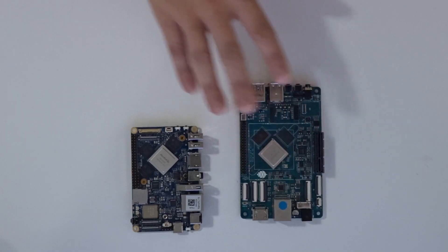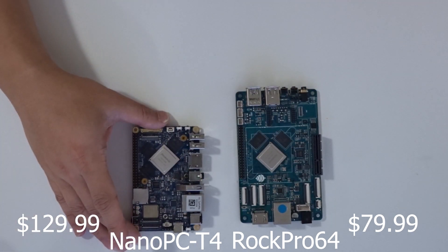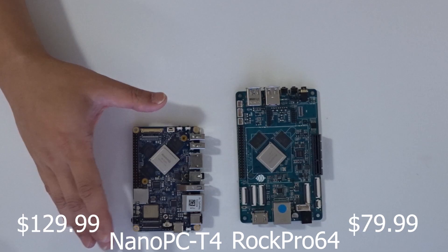I will be releasing videos in the future with a full comprehensive review on each board individually, so stay tuned for that. Now, why I say these two are the most competitive to each other comes down to specs and pricing. The ROC Pro 64 is $79.99 and the Nano PC T4 is $129.99.